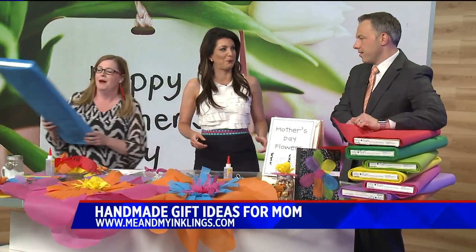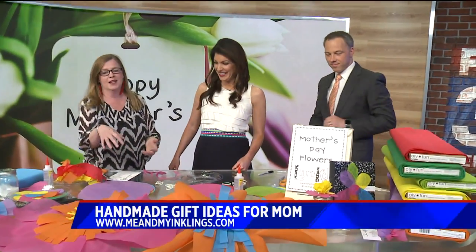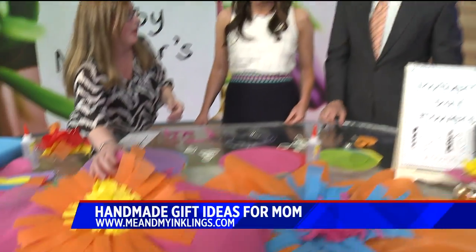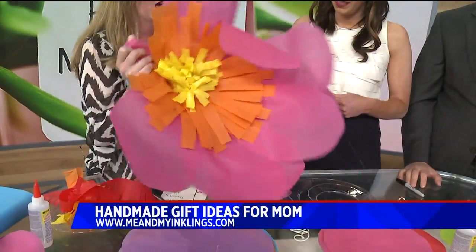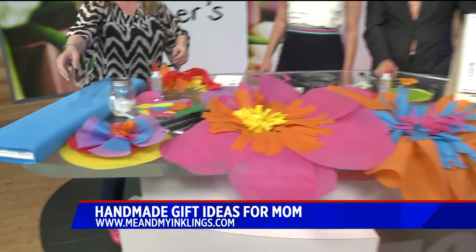You can rip it if you try really hard, but anyway, we're going to make some flowers with it. It's awesome because it's super durable. So if you make things with paper with kids, it tears up easily. You can make giant flowers, little flowers. But what we're going to make right now is a place setting.